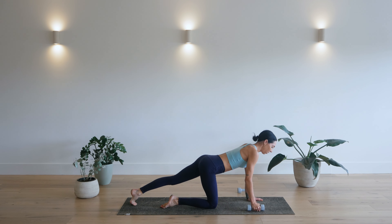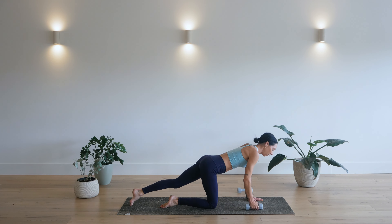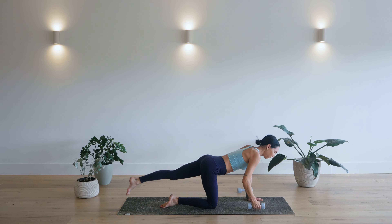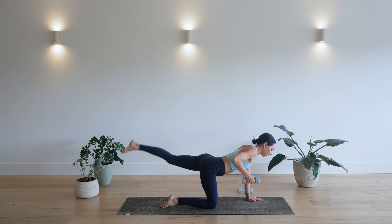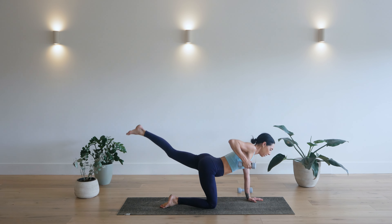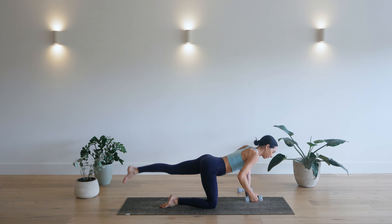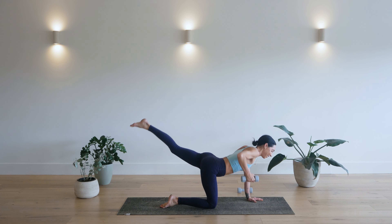Now from here, you're just going to row. Tap. Row. Tap. Row. Working our back, well really the whole back line. So we're working our spine, working our glutes. Row and row. Here for 12. 11. 10. Keep your hips stable. Nine. Meaning you're not rocking more to one side. Seven. Six. Five. Four. Three. Two. And one.